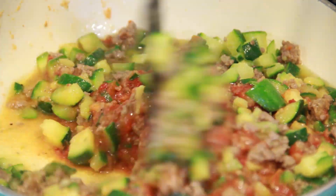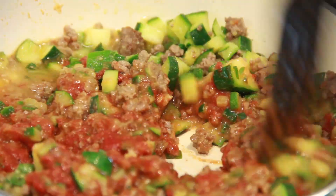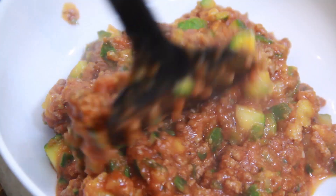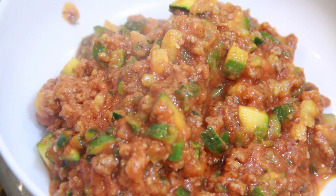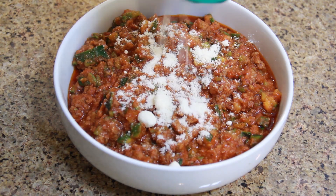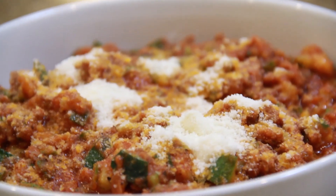Stir all of these ingredients for an additional 10 minutes or until well incorporated. This will be enough time for the sauce to form and stick to the zucchini. Now just add 1 to 2 tablespoons of Parmesan cheese and dinner is served.